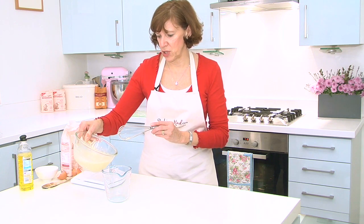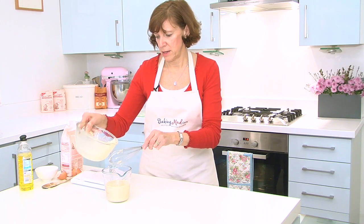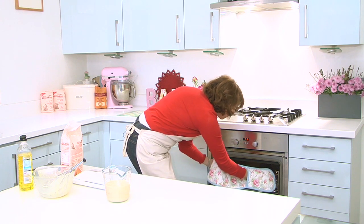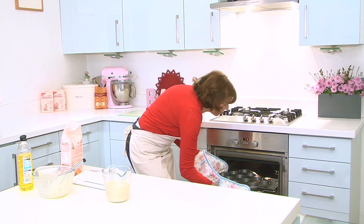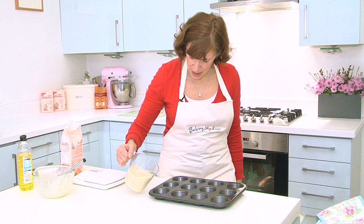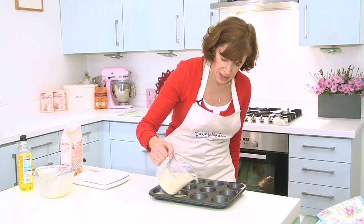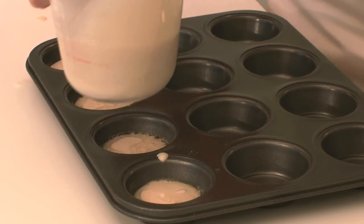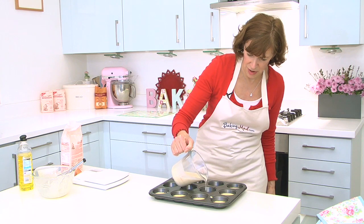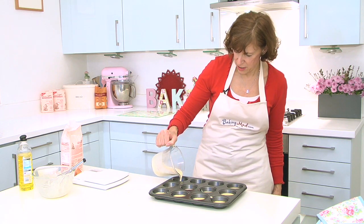So I'm just going to pour the batter into a jug because it makes it much easier to pour it into the bun tins. And they should be ready. Can you hear the sizzle? Can you see how it's starting to cook immediately? The batter hits the hot oil — that's what you want. Because that's starting to fry the outside so you get nice crispy edges. And that instant heat will start the batter rising as soon as it goes in the oven. That should just about make 12.